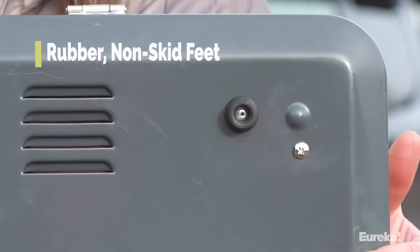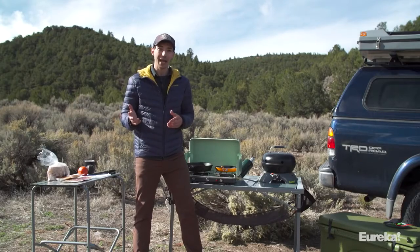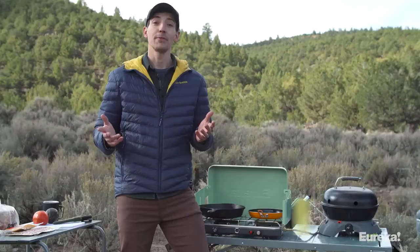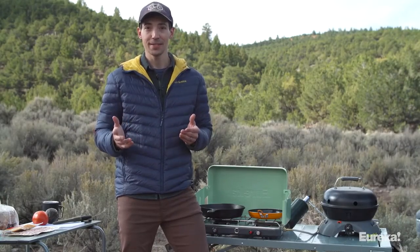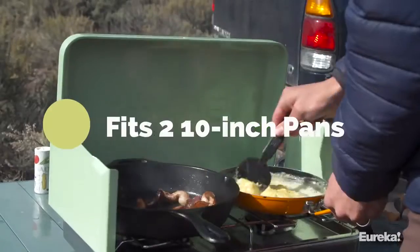With the Ignite, you also get rubber non-slip feet that keep it from sliding. It also comes with a super reliable push-button igniter, which means you don't have to worry about bringing a lighter with you. The burners are spaced far enough apart that you can get two 10-inch pans on there no problem, which means you've got plenty of options when it comes time to whip up some meals for your group.